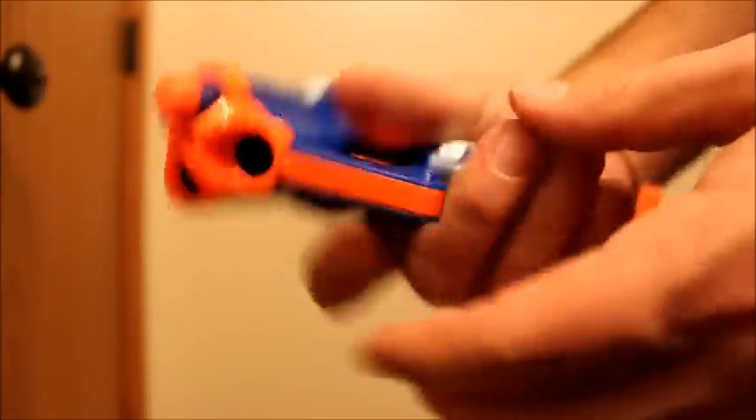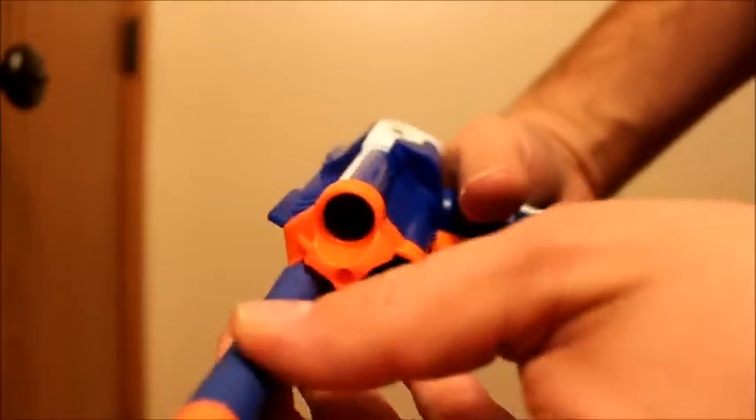This has a dart sensor in it, so whatever barrel you end up having a dart in, it'll still fire from it regardless.